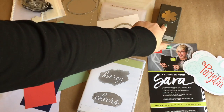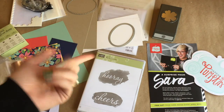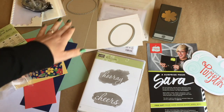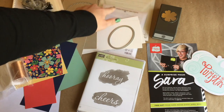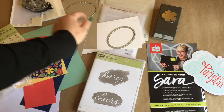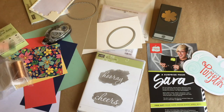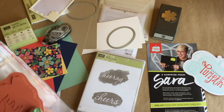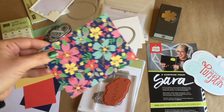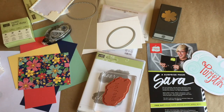We'll be using what I think is called the Pansy Punch — I'll list it at the bottom of the screen along with all the item numbers for everything we use today. I'm using the Stitched Shapes Framelits, which has that really cool stitched look. I'm going to use the Layering Ovals Framelits, some Snail Adhesive, some Dimensionals, glue dots, and this really pretty copper metallic thread — because in this cool DSP there is a copper foil, so let's put our project together.